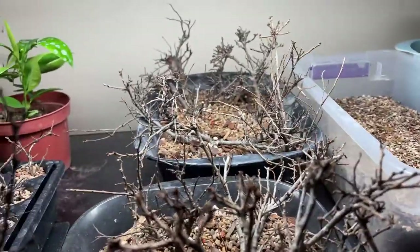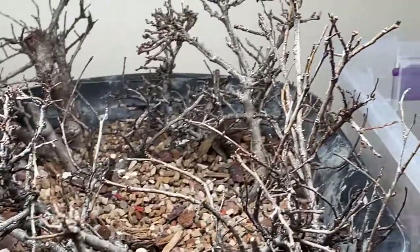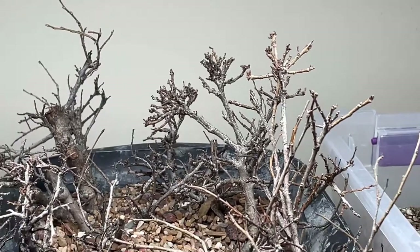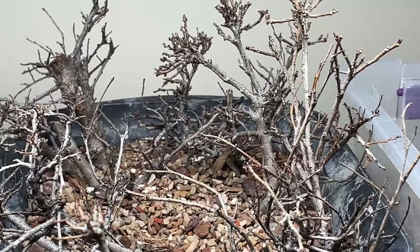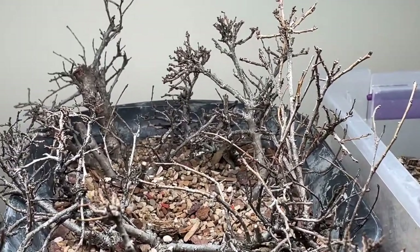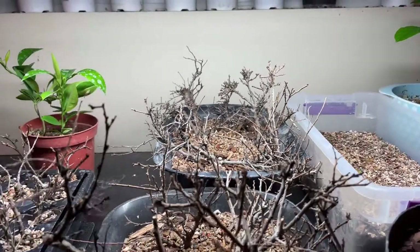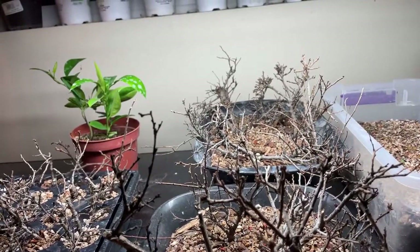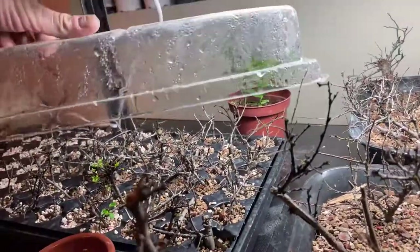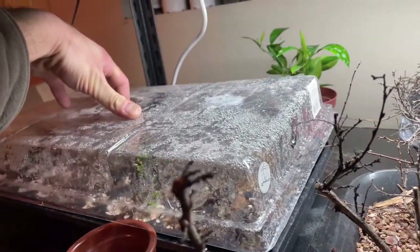Here are some of the thicker ones I did — no activity yet. But I noticed some of the stems in the back: where the internodes are, they're starting to get a little bit of a greenish-brown color to them, which means they're starting to get some sap flow. So let's put this guy back carefully.